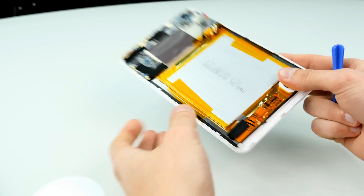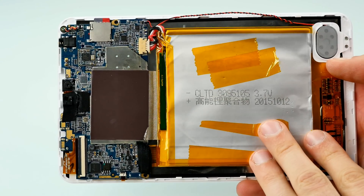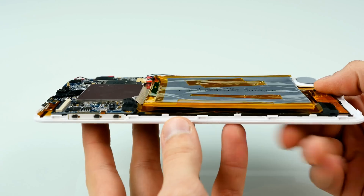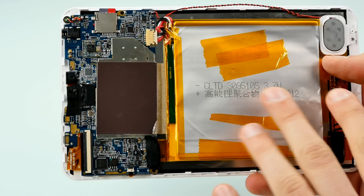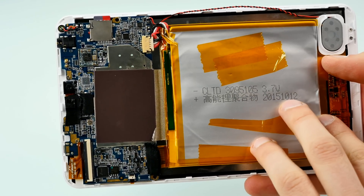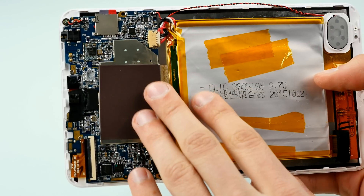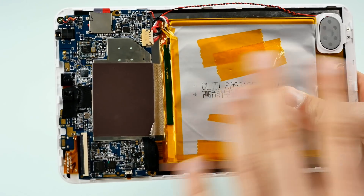Now let's go over to the main board and the battery. This battery is really huge in size, though not very thick — just a couple of millimeters. It's 3.7 volts and was actually manufactured in October 2015. Here's the motherboard with EMI shields — under those shields is the chipset. It's completely fanless, of course, since it's a tablet.